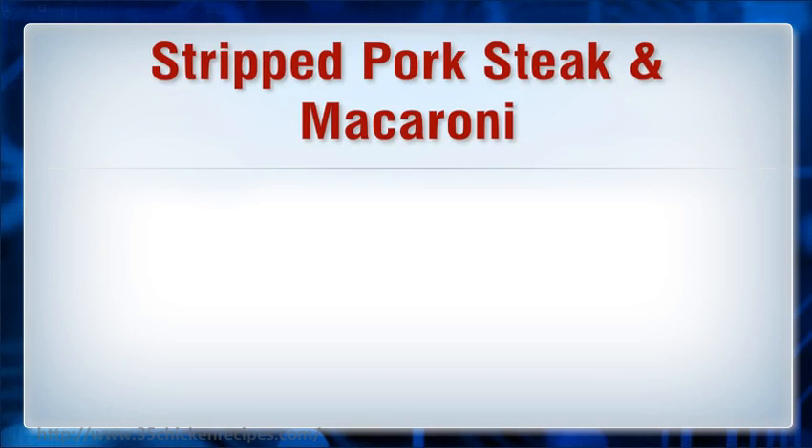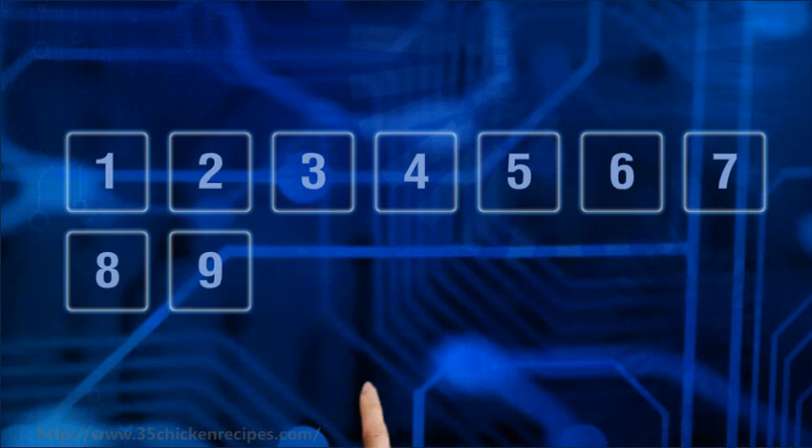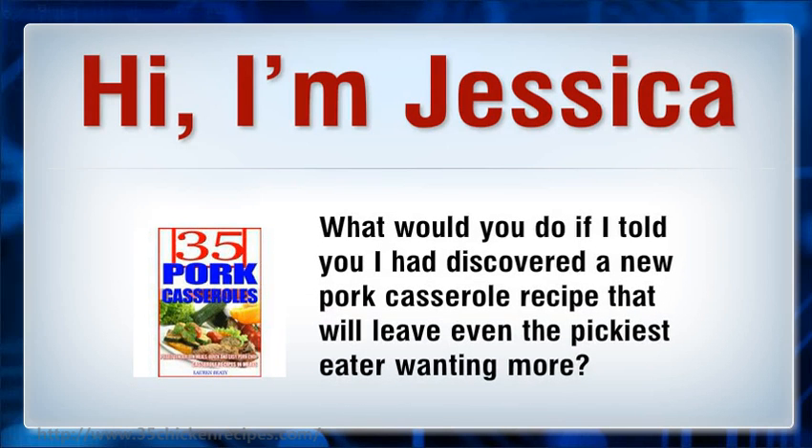Strip Pork Steak and Macaroni. Hi, I'm Jessica. What would you do if I told you I had discovered a new pork casserole recipe that will leave even the pickiest eater wanting more?